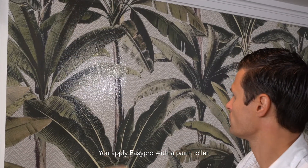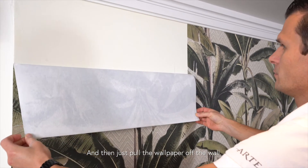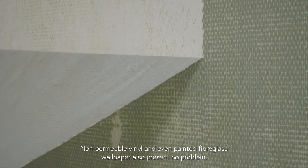You apply Easy Pro with a paint roller. Wait about 20 minutes and then just pull the wallpaper off the wall. Non-permeable vinyl and even painted fiberglass wallpaper also present no problem.